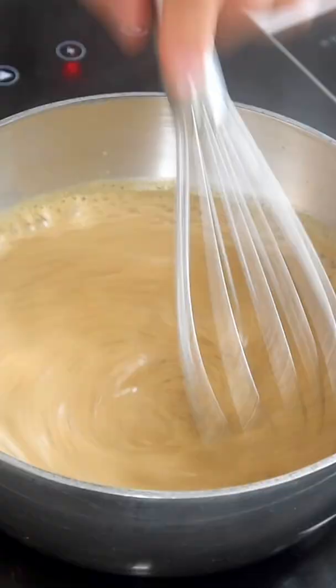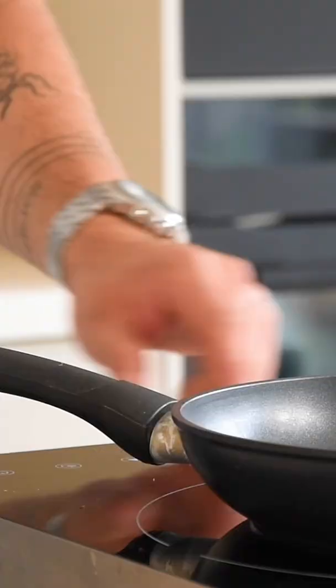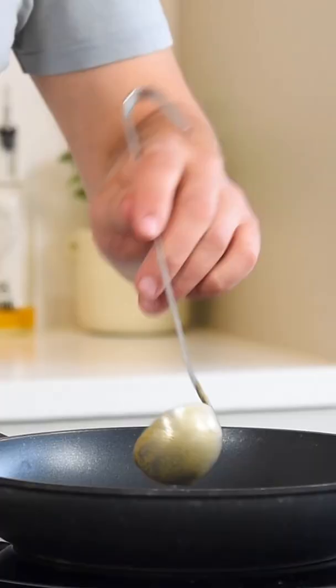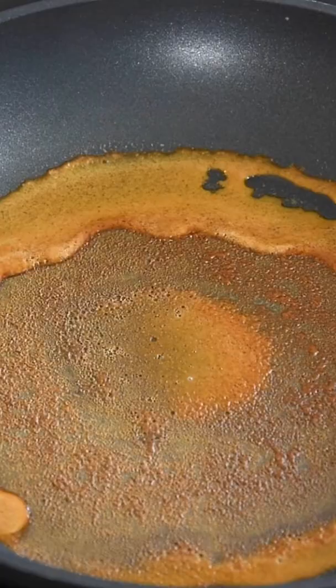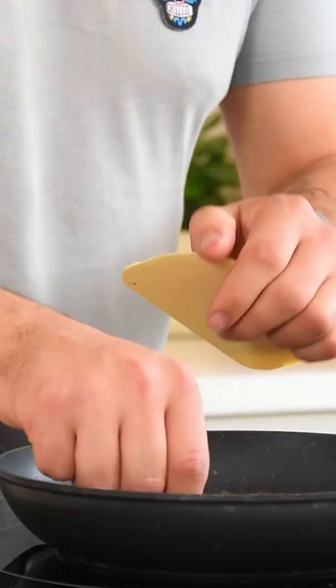Then pass it through a fine sieve and season it with salt. Now heat up a frying pan and add a little or two of the mushroom mixture. Once vaporized, use a dough scraper to make a nice bark crisp. Then let them dry at 60 degrees Celsius for 30 minutes and they're ready to be enjoyed.